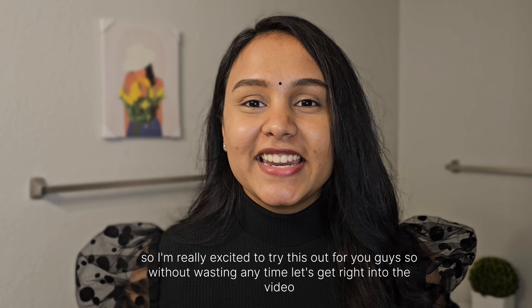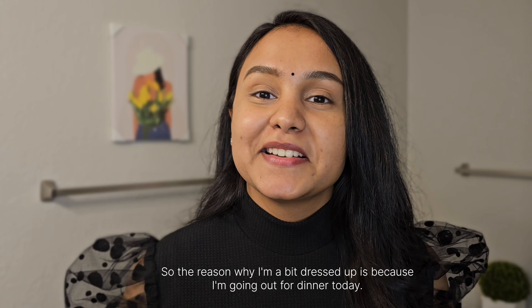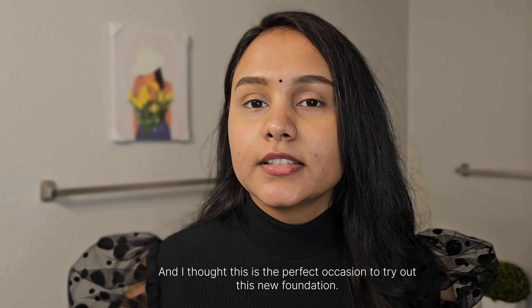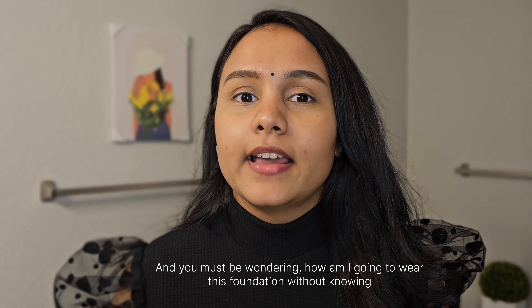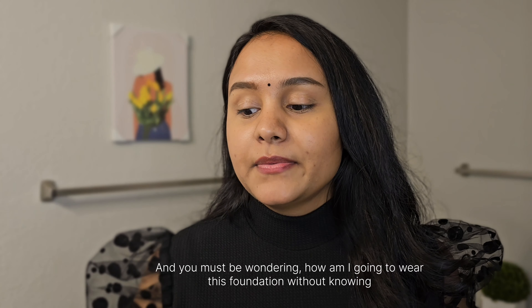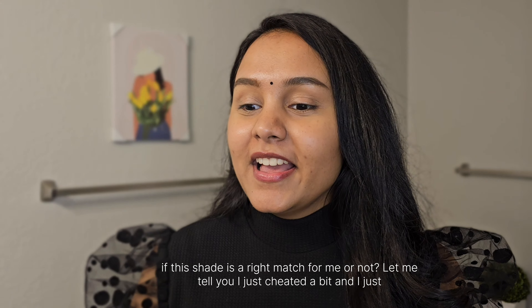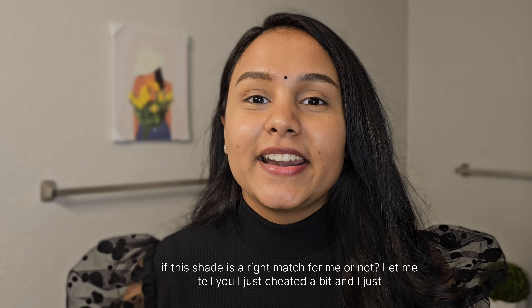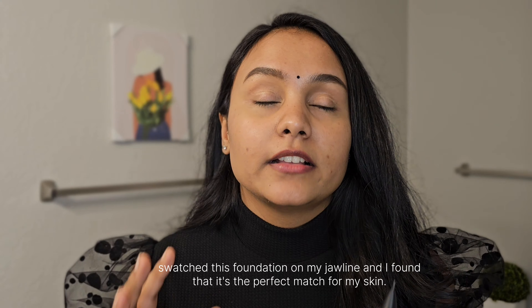The reason I'm a bit dressed up is because I'm going out for dinner today, and I thought it was the perfect occasion to try this new foundation. You might be wondering how I'm going to wear it without knowing if the shade matches me — I cheated a bit and tested it on my jawline, and it's like a perfect match.